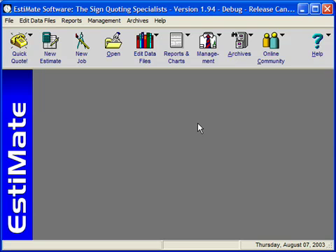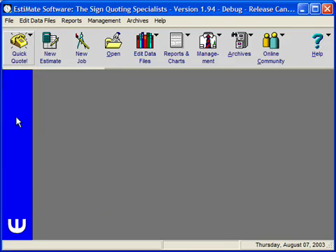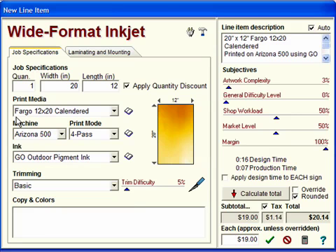To get to the Wide Format Inkjet Printing Pricing screen, you can either click Add Item on the New Estimate or New Job screens, or you can click Quick Quote and Wide Format Inkjet Prints. This will bring up the Wide Format Inkjet Pricing screen, which will allow you to price banners, point of purchase displays, and more.